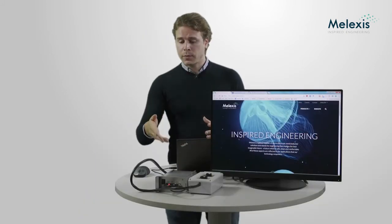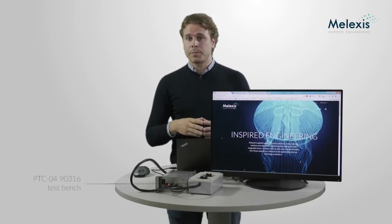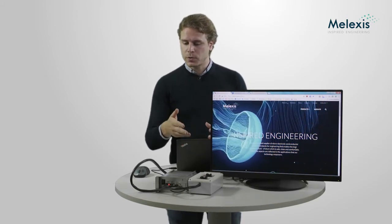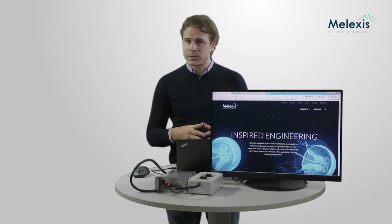Now that we've brought the PTC04 and the dotter board together, we're going to give a short demonstration of how to use the software in combination with our sensor. I've created a small setup here using a PTC04-9316 test bench, which I use to create an easy connection to my sensor. I've already placed a sensor inside, which is the Melexis 9365.